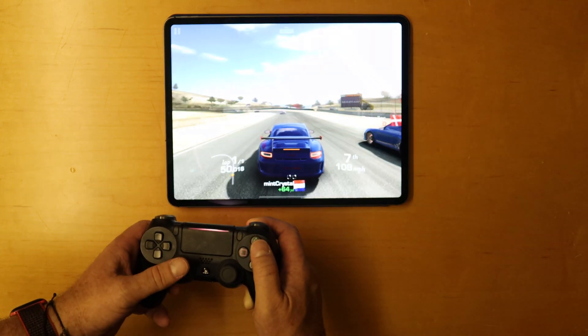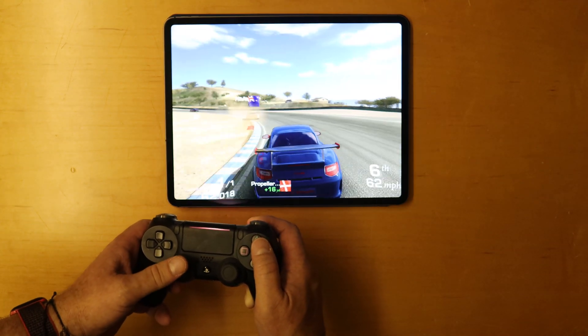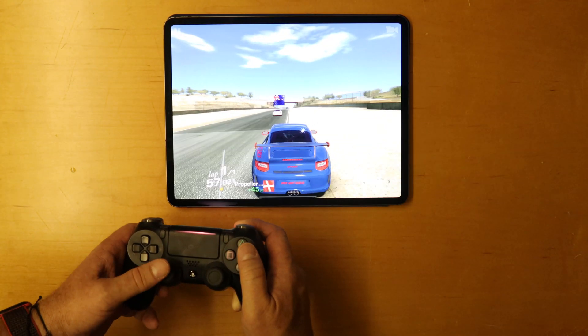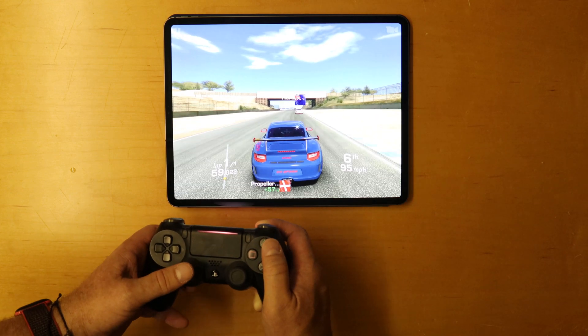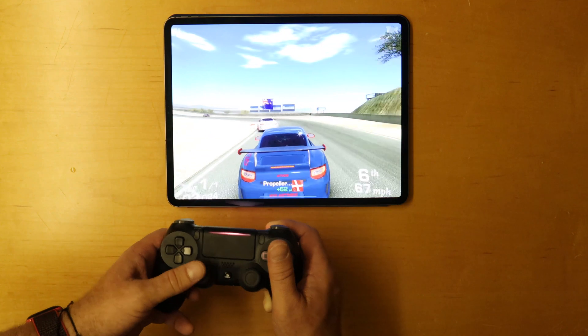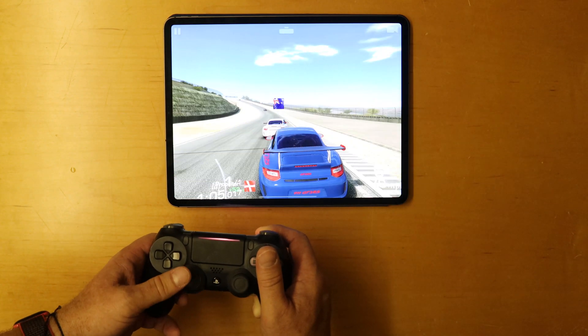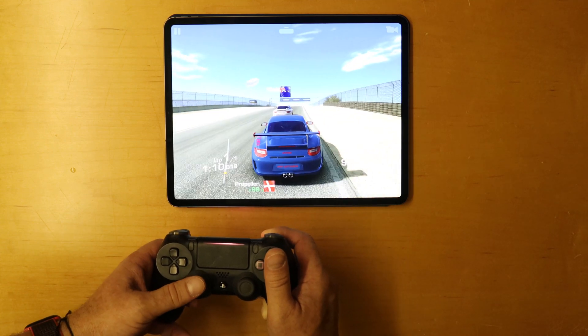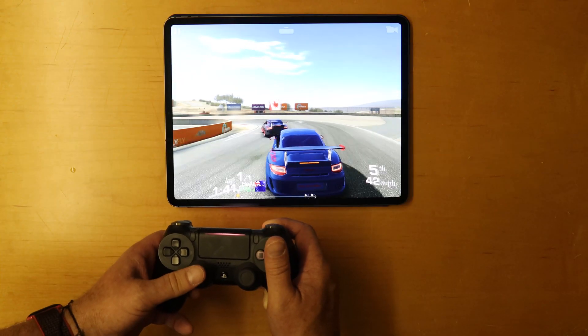You can see how easy it is to play. I mean, for me this actually makes playing some of these games a lot more fun. Let's see what position we can get into.